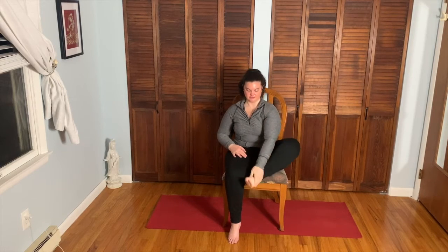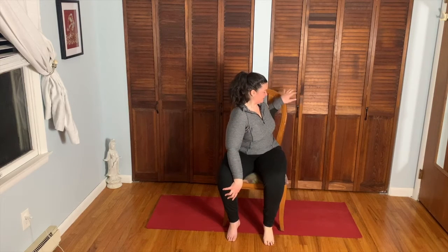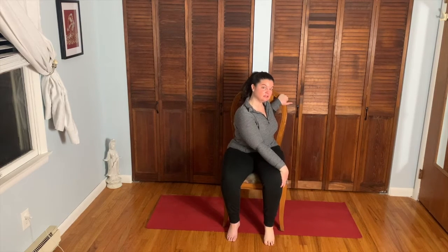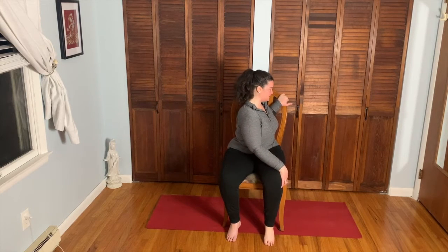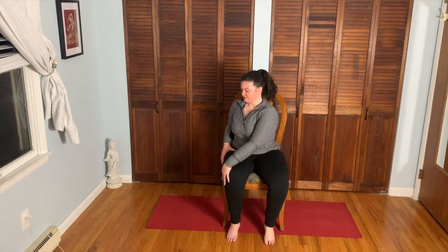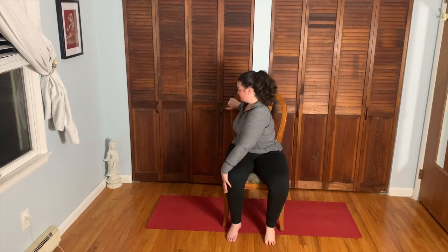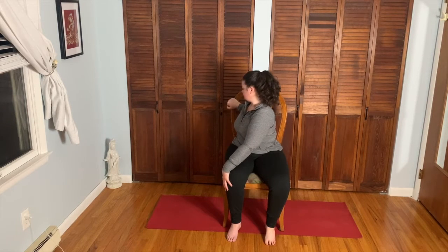Release. Now for a little twisting — take the left hand to the back of the chair, right hand on the outside of the left knee. Take your inhale, long spine; on the exhale twist over that left shoulder. Take a deep inhale through the nose and exhale, nice and slow, come back to center. To the other side: left hand to the outside of the right knee, right hand on the chair. Inhale, long spine; exhale twist. Nice and slow back to center.